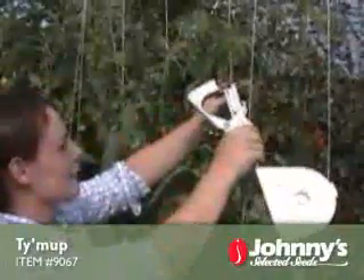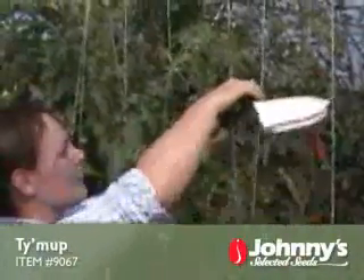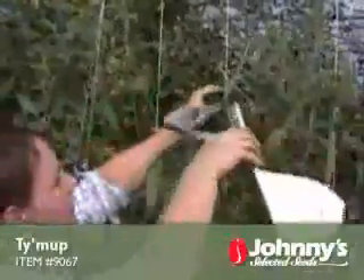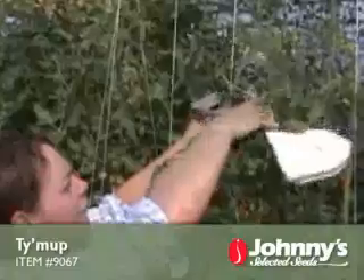The Tie-Up speeds the task of supporting plants. It is being used to support the new growth of these tomatoes by surrounding the vine in a strand of tomato twine with the Tie-Up band.